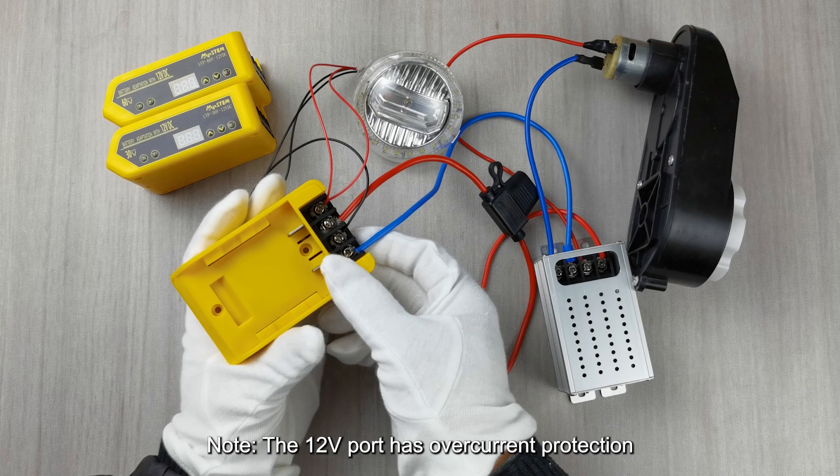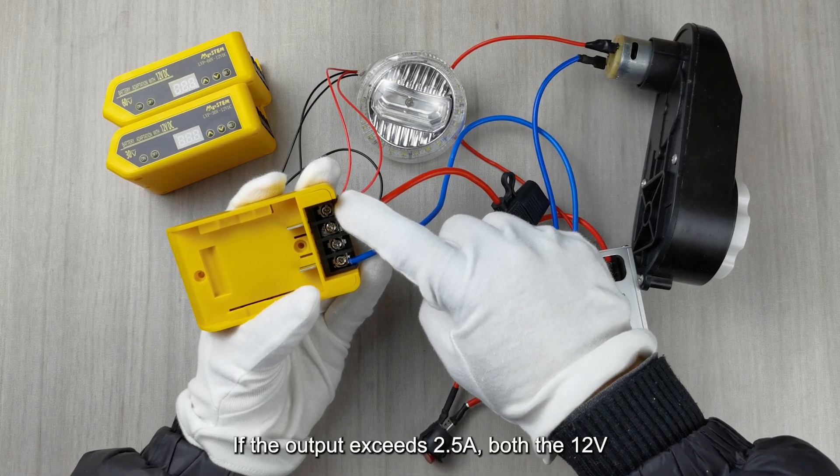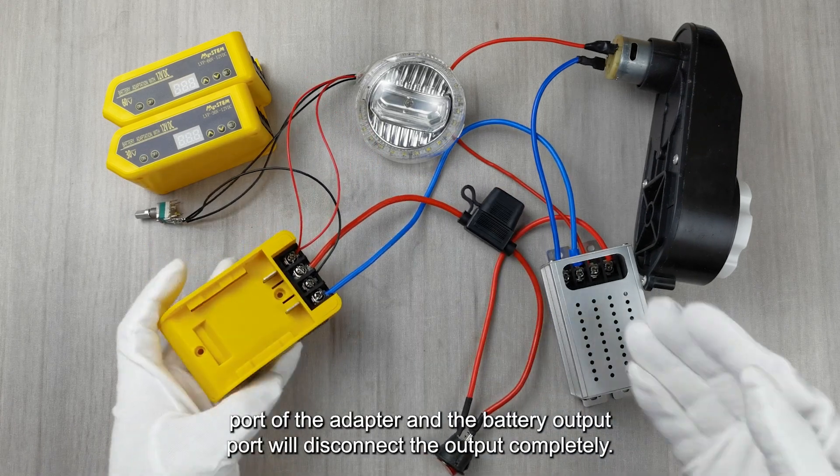Note: the 12V port has overcurrent protection. If the output exceeds 2.5A, both the 12V port of the adapter and the battery output port will disconnect the output completely.